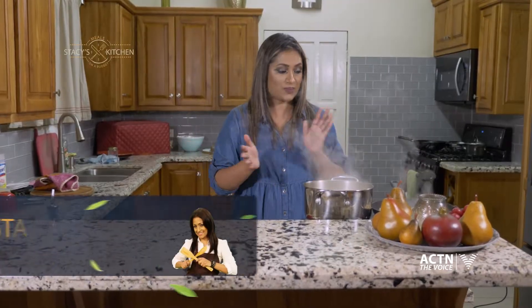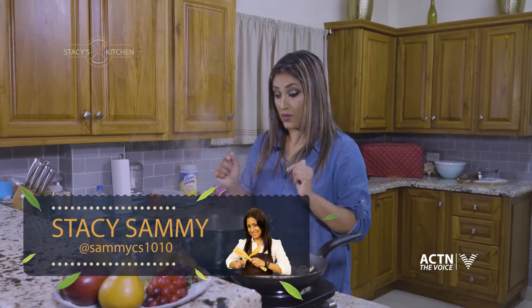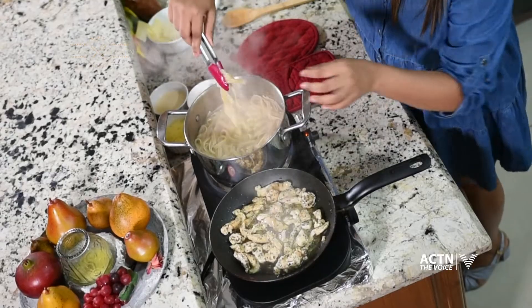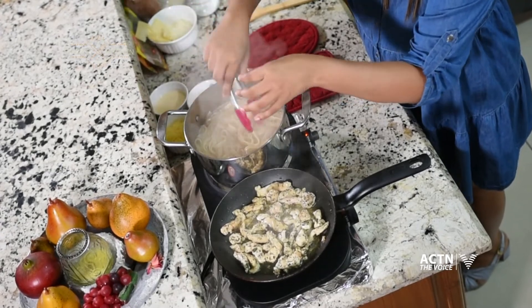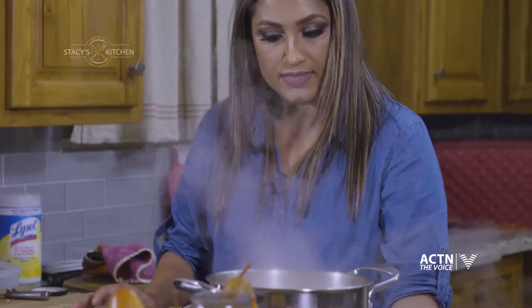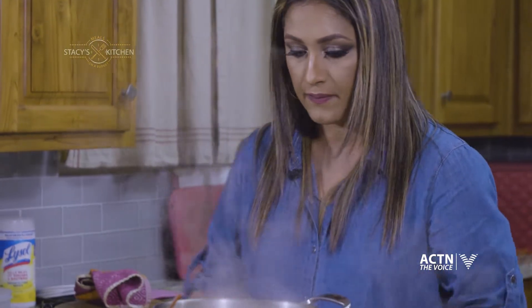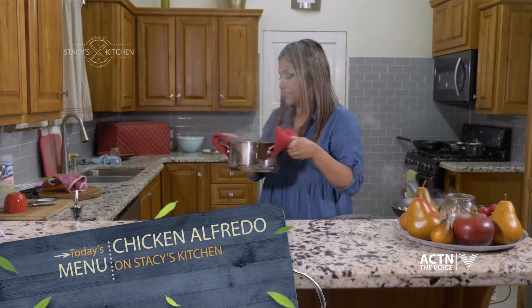All right, so our chicken is done. I'm going to turn this off and our pasta is ready to be strained. So as I said, guys, al dente — you want a bit of a bite, so it must have a little bit of texture in it. That's good there. Let me turn this off and I'm going to strain this now.